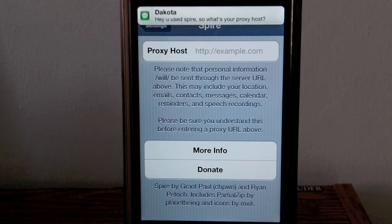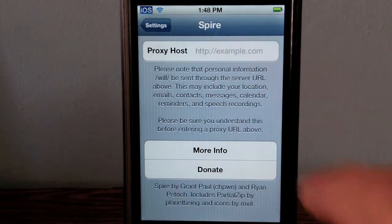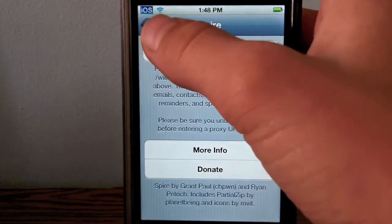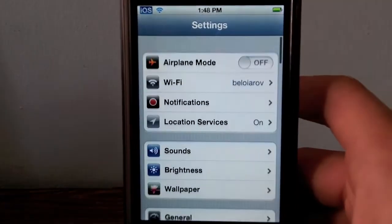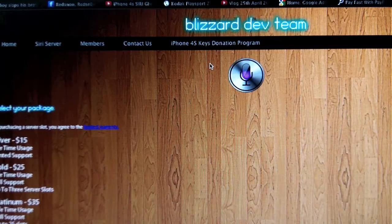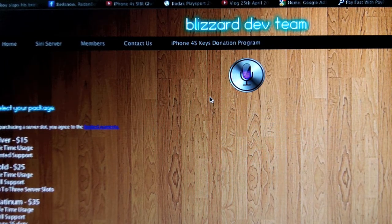You also need to install a certificate. When you rent a server or pay for one, they email you the certificate and tell you all the instructions. It's pretty simple.